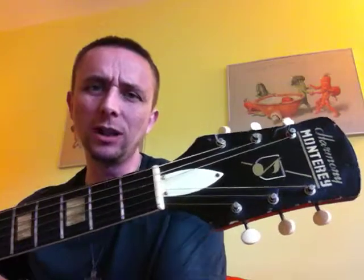This is a beautiful Harmony Monterey. I think it's 50s or 60s — I really couldn't tell you, and I don't want to tell you wrong. I'm not going to tell you anything on that. I bought this at the Goodwill and cleaned it up.